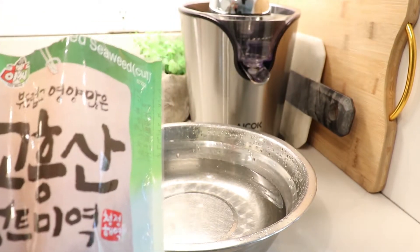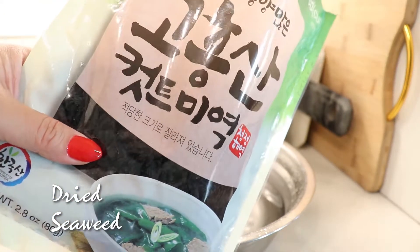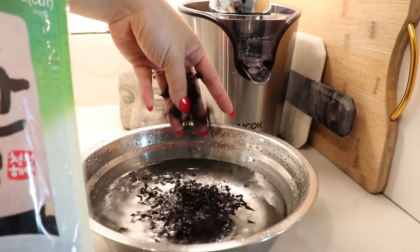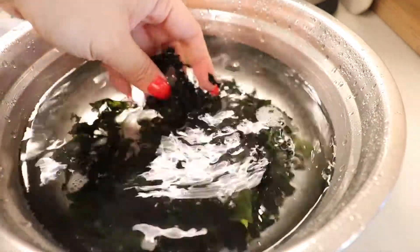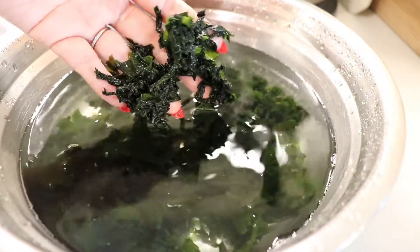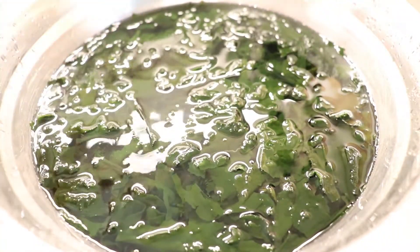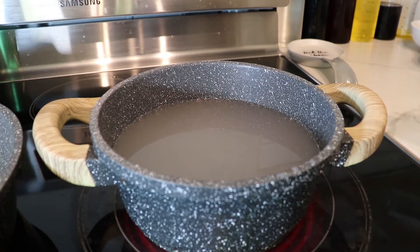I have seaweed that's already pre-cut. Usually I have the long ones that you have to cut yourself, but today I have this convenient version. We're going to soak this in water for about 30 to 45 minutes. Take a handful — a little bit goes a long way. It will almost double or triple in size, so don't make the mistake of pouring the whole bag in. I just put it in and it's already expanding. We'll see you in about 30 minutes.